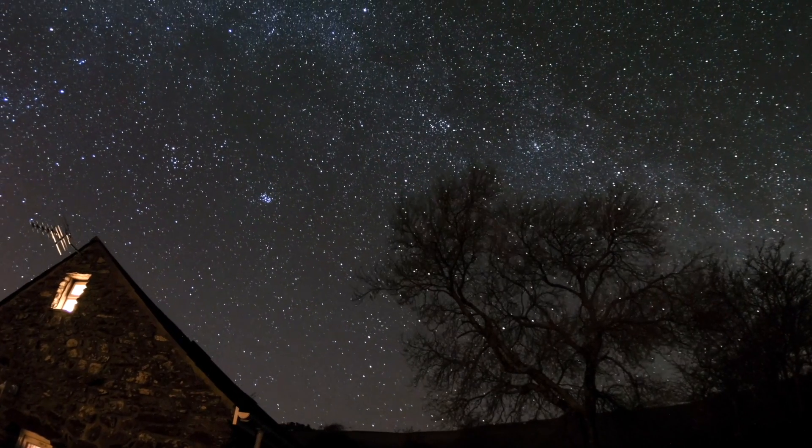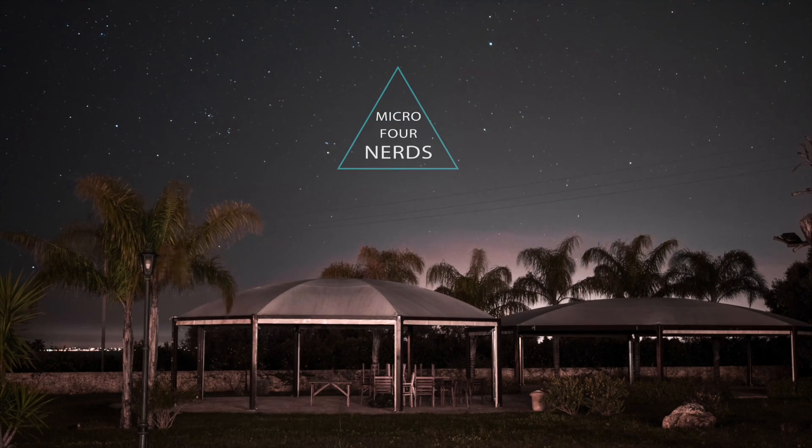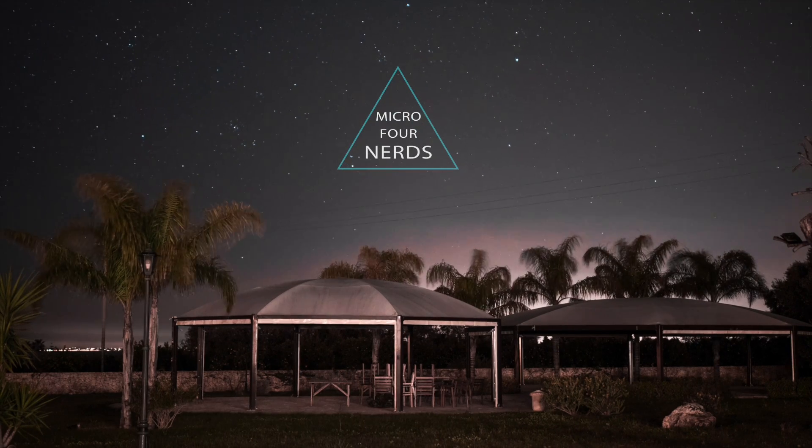Astrophotography — it's something that I've been chipping away at for a couple of years now, not taking it too seriously but having a dabble. I thought I've gained enough experience now to do a little bit of a tutorial and go over the things that I've learnt.